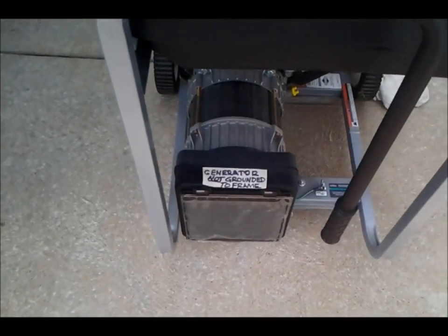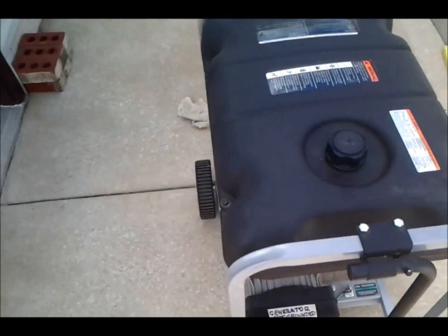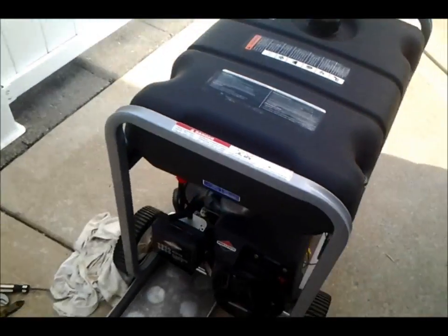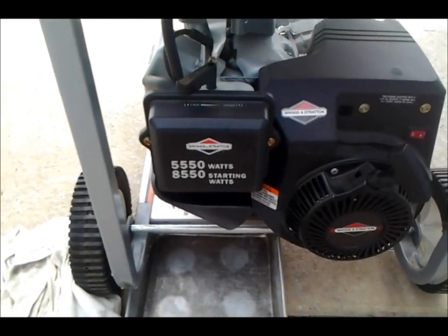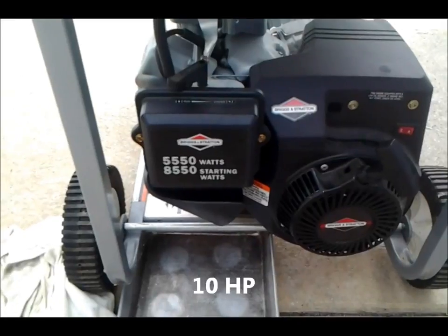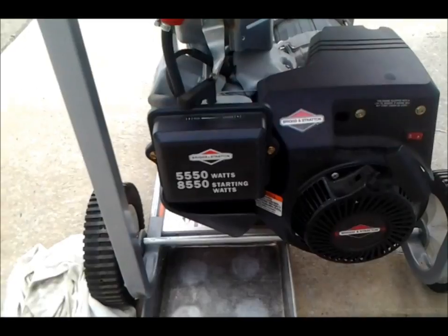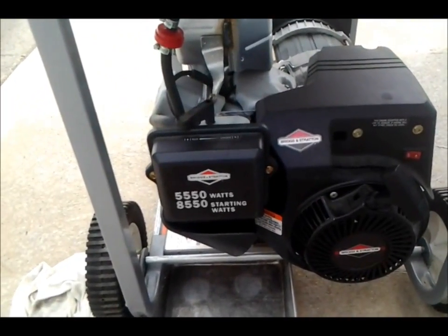I have my generator not grounded to the frame, so it'll be grounded at the power panel. If I wanted to use this for some other devices, I'd want to reconnect the jumper. This is my generator — Briggs & Stratton, 5550 watts running, 8550 starting, and it'll pretty much run my whole house. Looks like it's going to work. Give me a like if you like this, or leave any comments. Old John over and out.